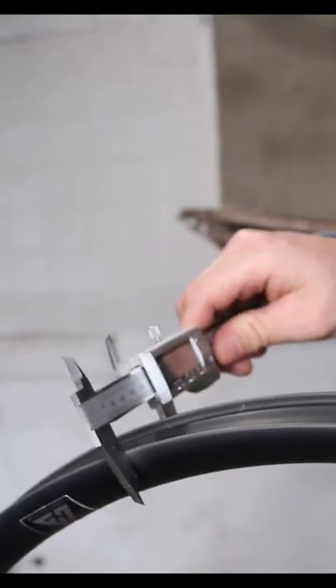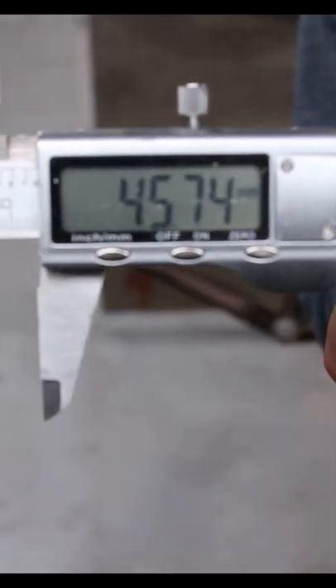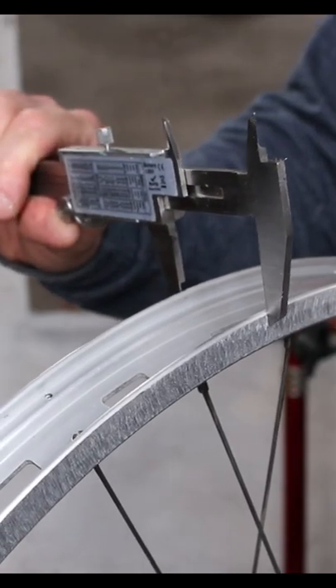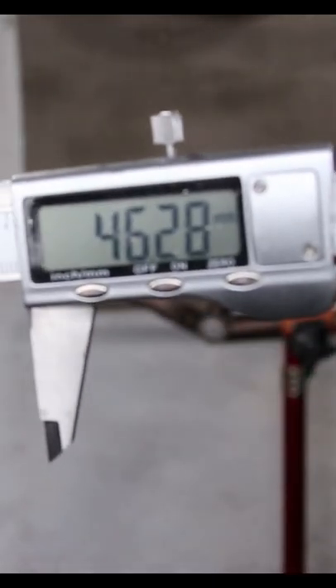Being a plus-sized rim it's wider than usual at 45mm outer and 40mm inner. Here I have a trials-specific rear rim and the width is almost exactly the same, which means the Light Bicycle one would be perfect for the rear of this bike.